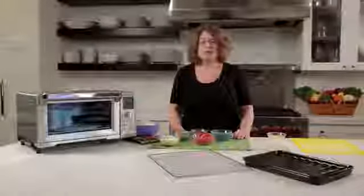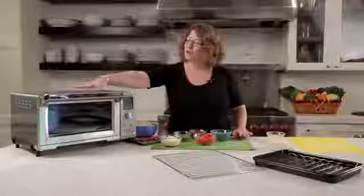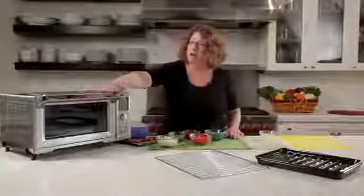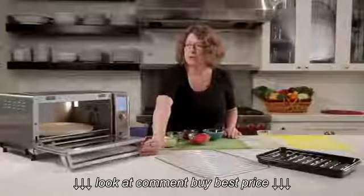Hi, I'm Mary Rogers and this is Cuisinart's new Chef's Convection Oven. It's beautifully designed. You'll notice the exterior is brushed stainless steel, and it has a nice large grip handle to open the oven so that you can see inside.